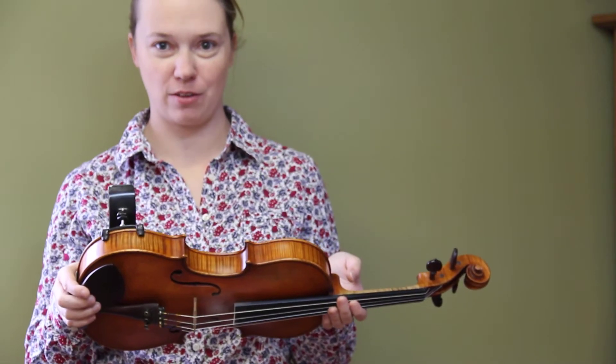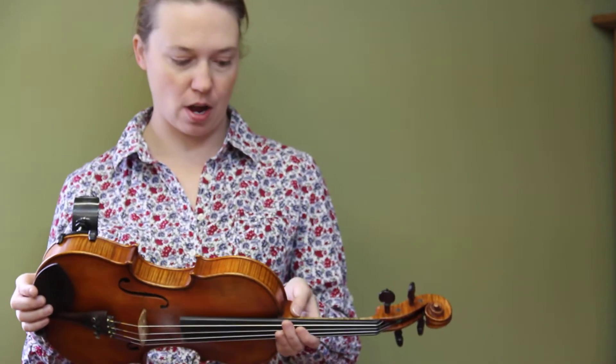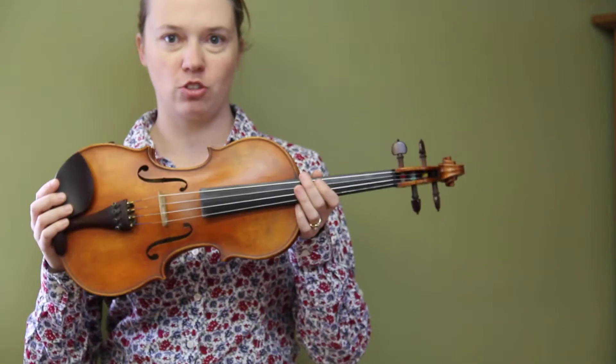Hi, Jackie Seitz here with LearnToFiddle.com and another video fiddle lesson for you. Today we're going to learn how to set up the left hand, and so I want to talk about just a couple of important things to pay attention to.